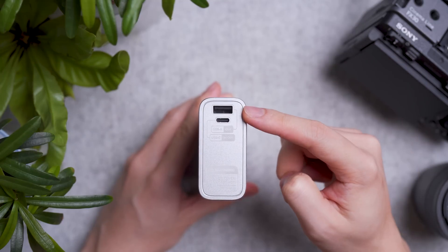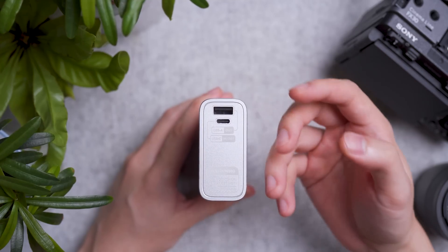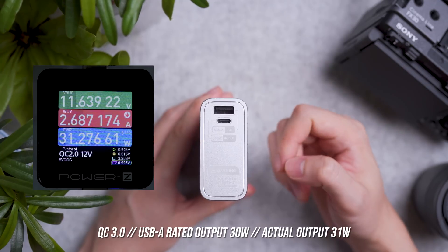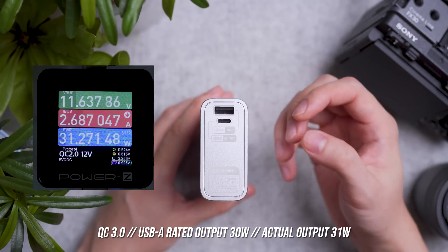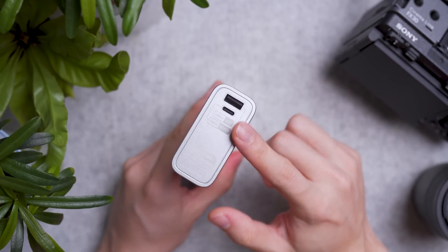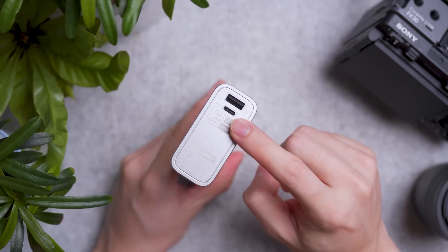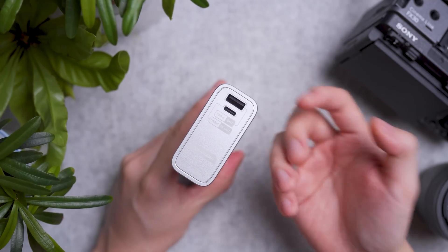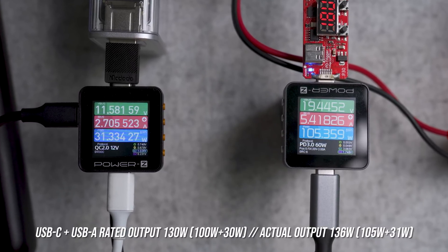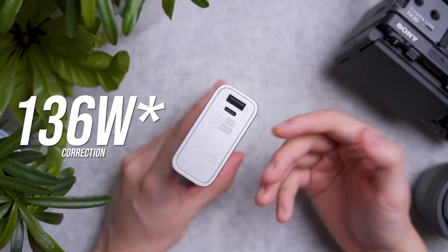The USB-A port supports Qualcomm Quick Charge 3.0 and is rated for 30W output. Based on my test it managed to go up to 31W, which performs as advertised. I also tested multi-port charging: USB-C is rated at 100W and USB-A at 30W for a total of 130W. I managed to get around 140W, which is slightly better than advertised.